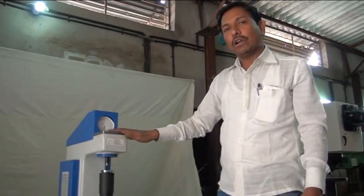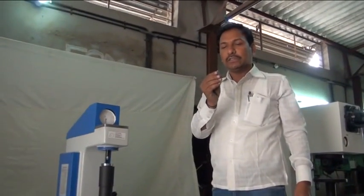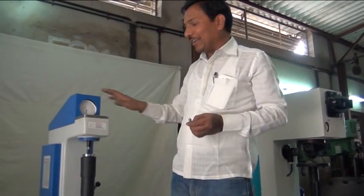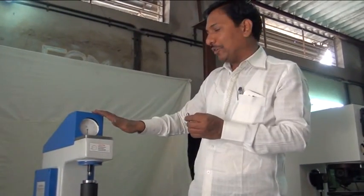We are not giving the warranty of this dial or the diamond indenter points. Keep in mind that these must not be damaged.